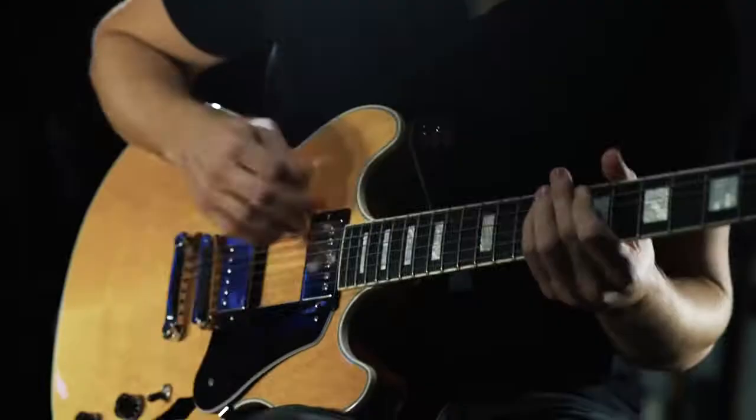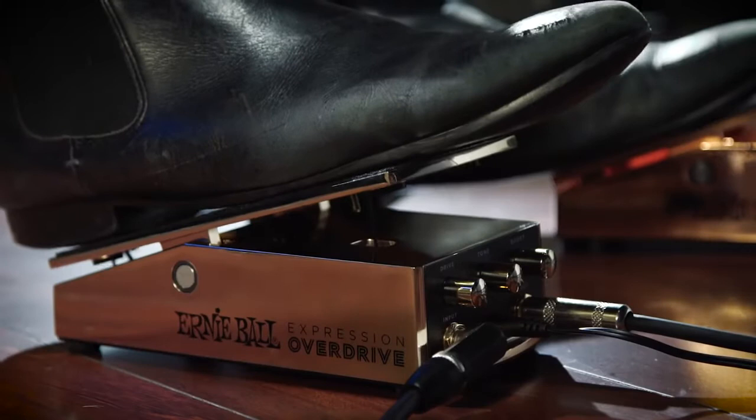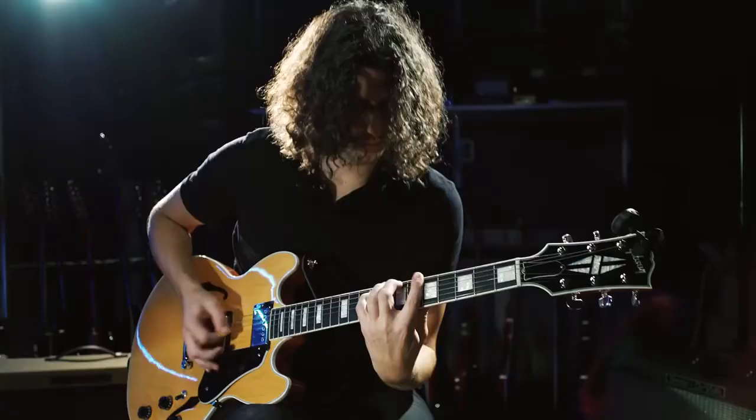Even if it's just without reverb, feeding in a bit of the overdrive pedal into say a slap echo, there's a lot of vibe to it. I hate to use that word, but it puts you in a certain place. It makes you play a certain way — at least it did for me.